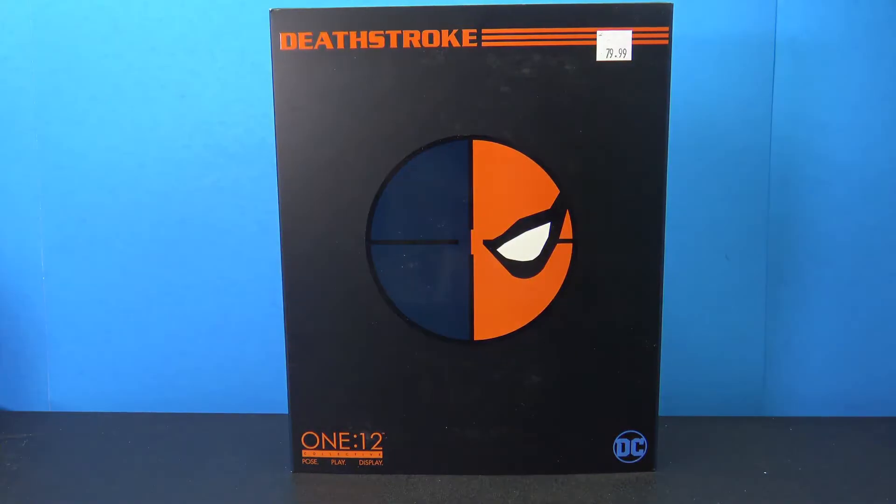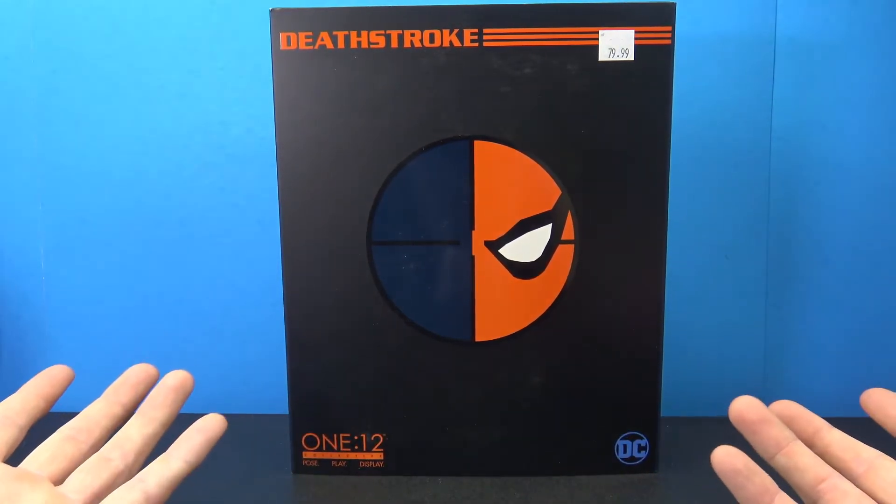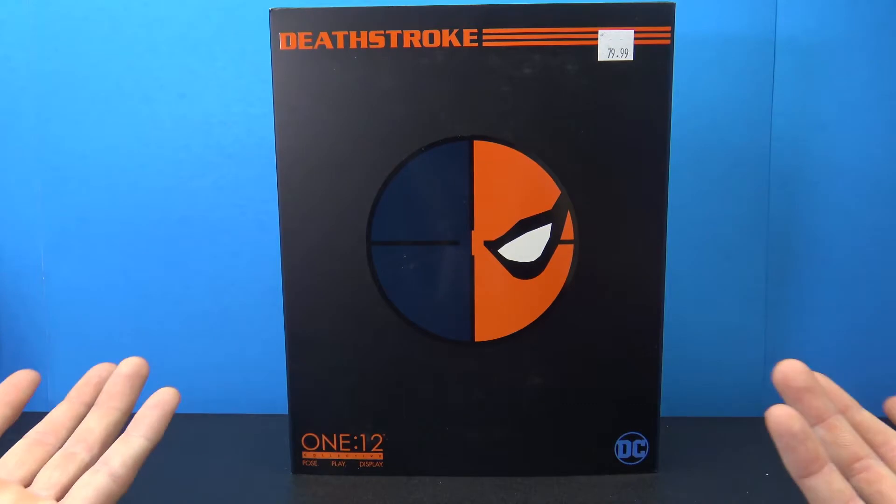What's going on my fellow collectors, Jim here with another figure review. Tonight I'm very excited to be checking out the Mezco 1:12 Deathstroke — this is one that I've been wanting in the collection ever since I saw the promotional images. Very cool looking figure, so I'm glad to have it in hand finally.